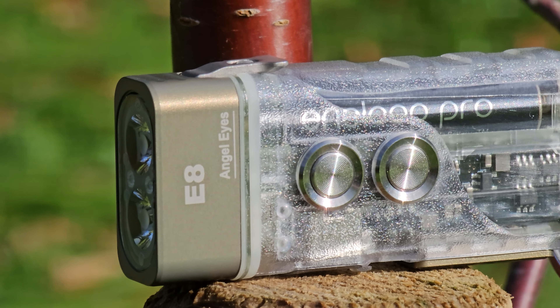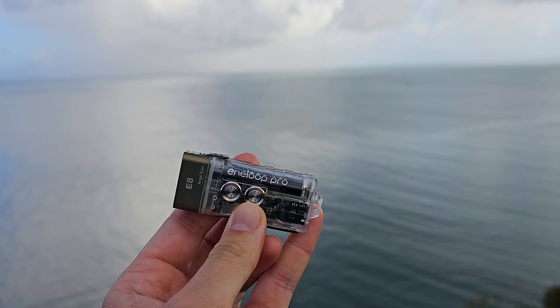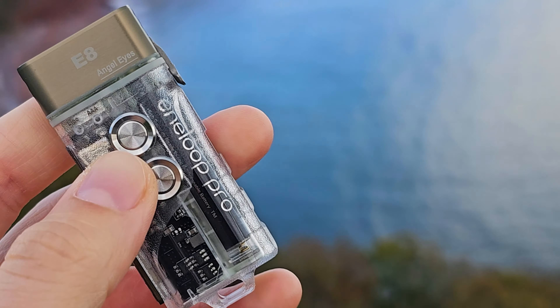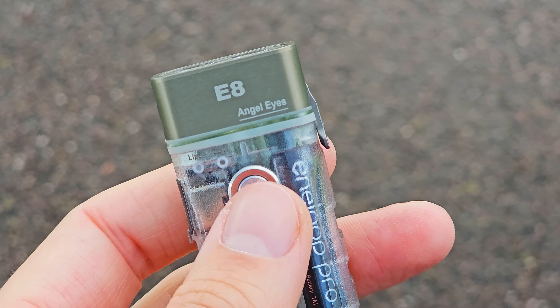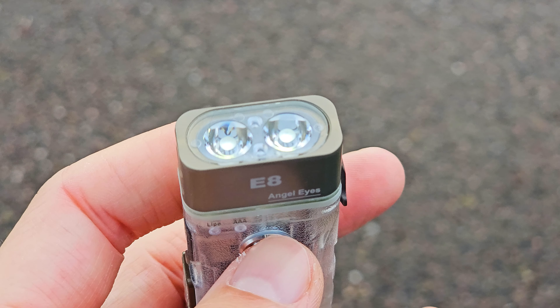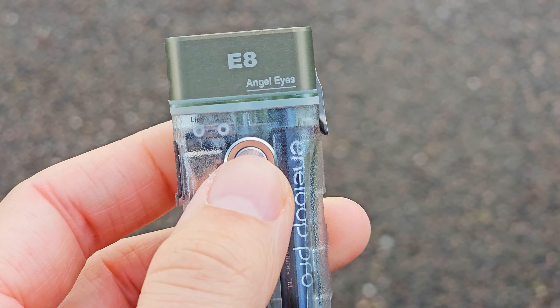To charge it, just plug any Type-C cable and the blue light will flash until it turns green, which signals 100%. Unfortunately you can't charge a rechargeable AAA battery inside the flashlight — I think this is a missed opportunity for the perfect hybrid. But who knows, maybe a future iteration will address it.